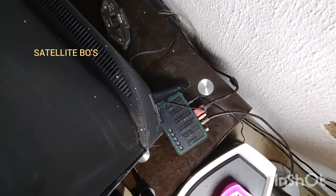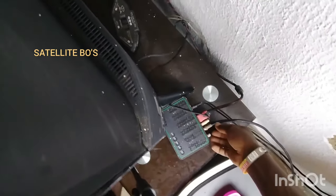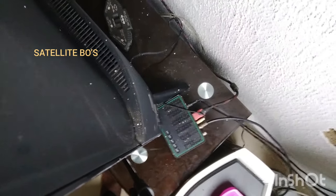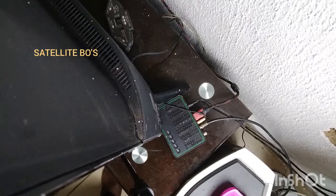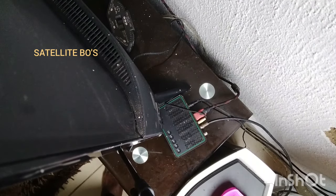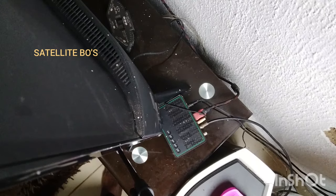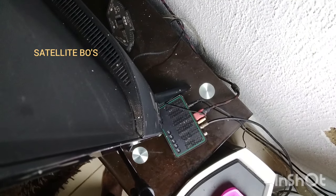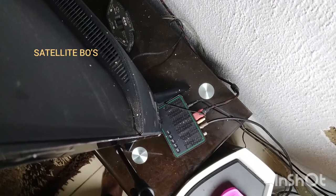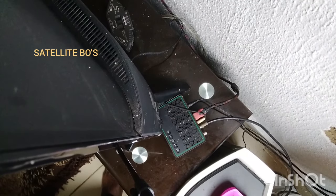I've checked and confirmed that this signal wire is well connected. Another thing you have to do is to try another wire to see if the wire is still okay. If you've done that and there's still no signal on your GoTV decoder, then you can proceed to the antenna.